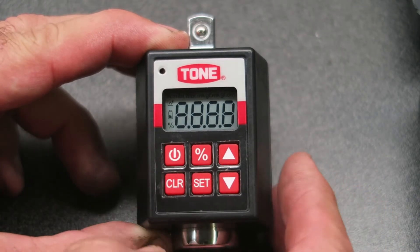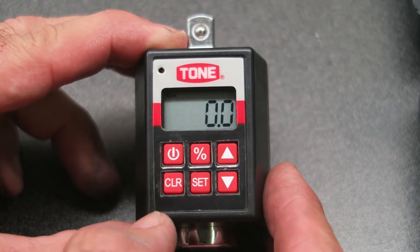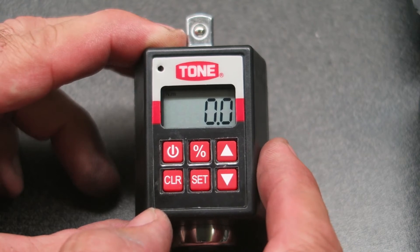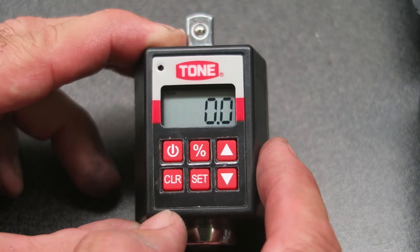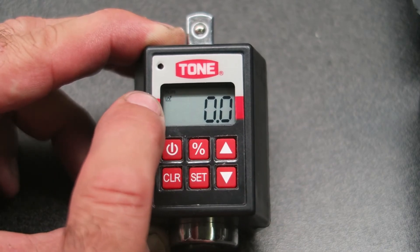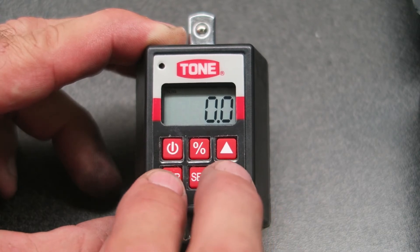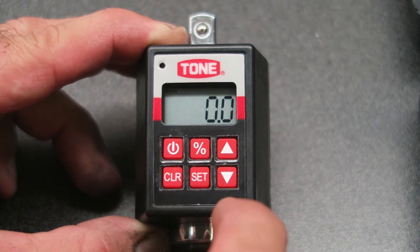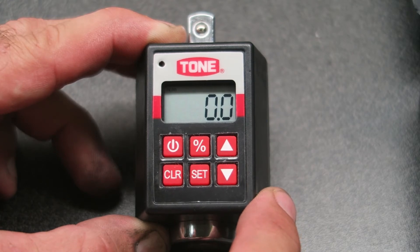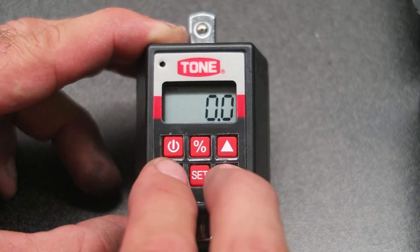If I switch it on — just press the power button for a couple of seconds — one handy feature is it powers up in the mode you last used. In this case I'm using peak torque measurement, which is handy for torque wrench calibration. You can also set it to a tracking mode, indicated with this sign, and switch back to peak mode by pressing clear and the volume down. You can also set target torques if you wanted to use this without a torque wrench to torque bolts, but for torque wrench calibration I just set it to peak mode.